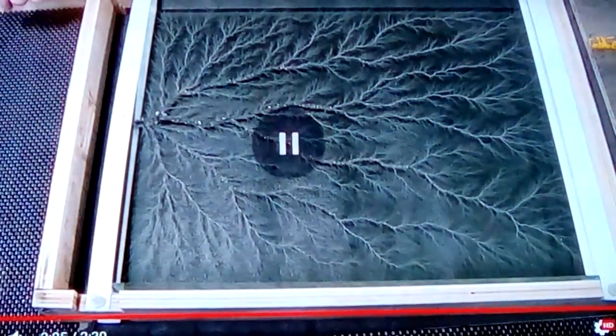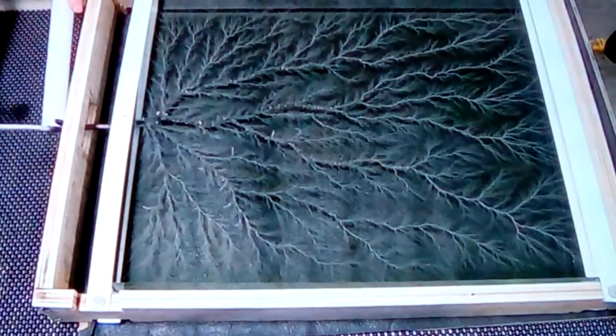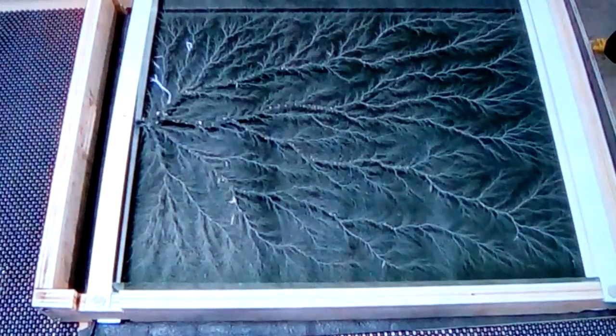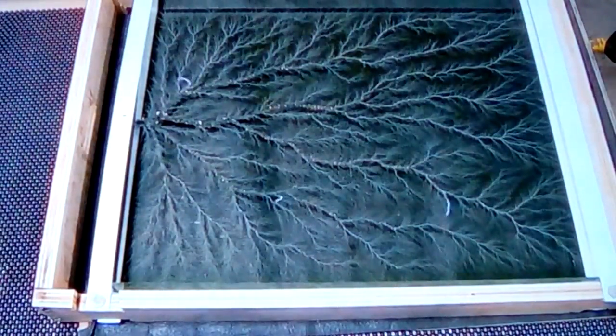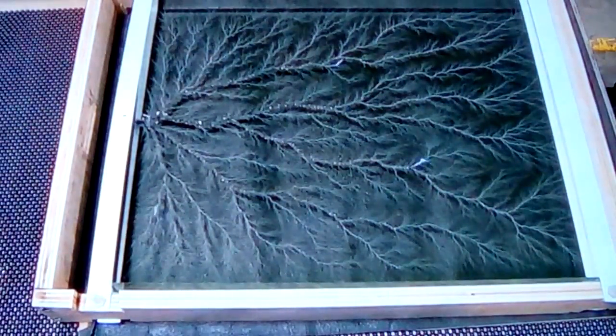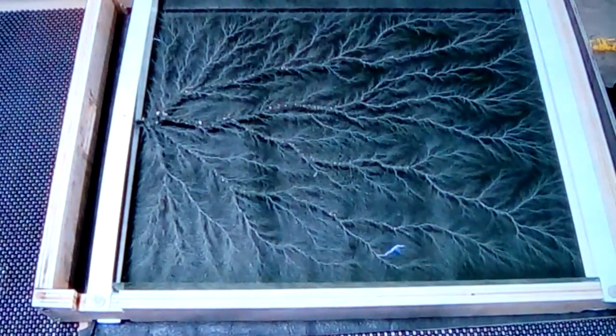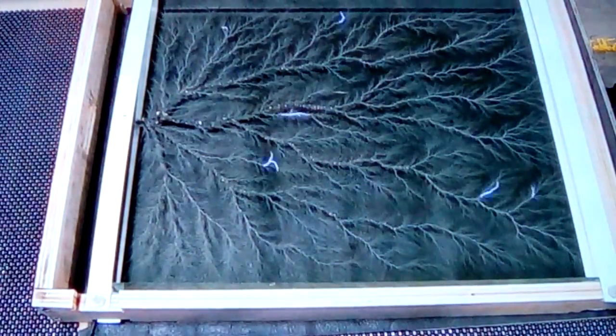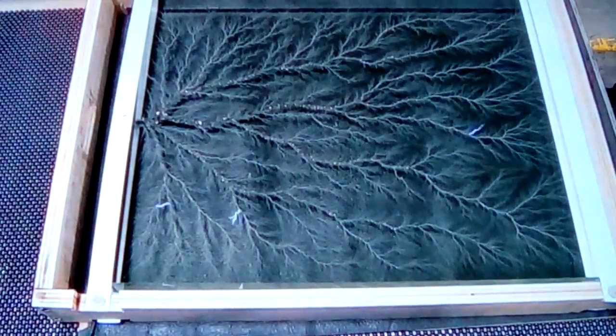I'll show it to you one more time in slow motion — as slow as I can get it, it'll still happen rapidly. Watch: just a tap for an imperfection — tink — and you can see it just let loose all that charge, rippling through it. This is one quarter the speed. The first half second would look great on a high-speed camera. Look how it just flicks and branches out — that's incredibly cool.